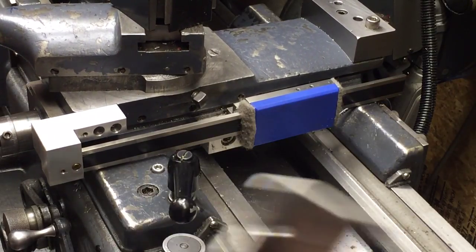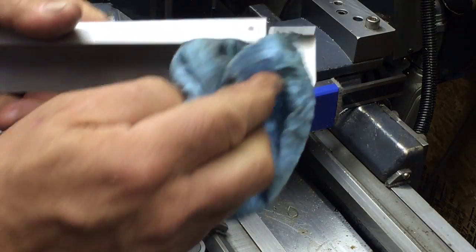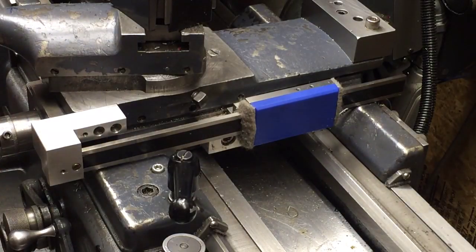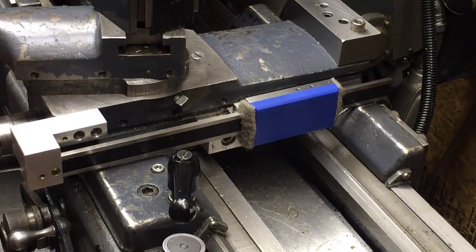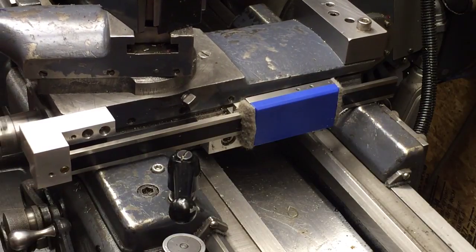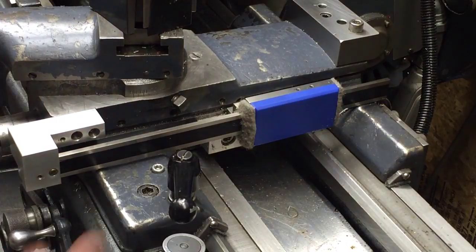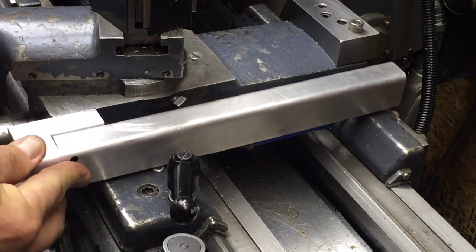It stays really clean — I never have to clean it out. I've only taken this off a couple of times just to make sure it's clean. I should adjust my grub screws a little bit though — it's getting a little loose here, so I need to fix that. But it will go right back on there like that.